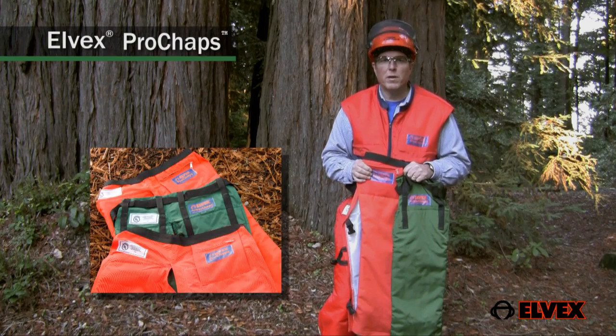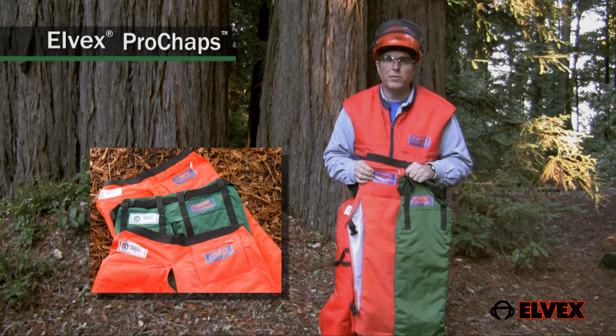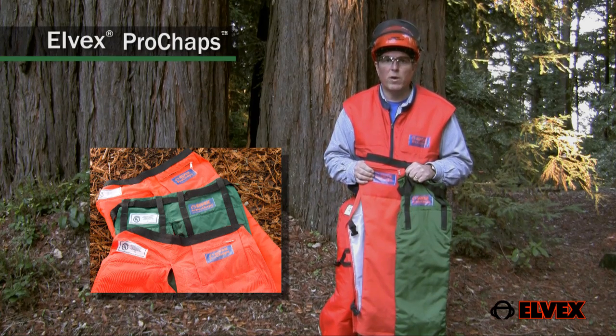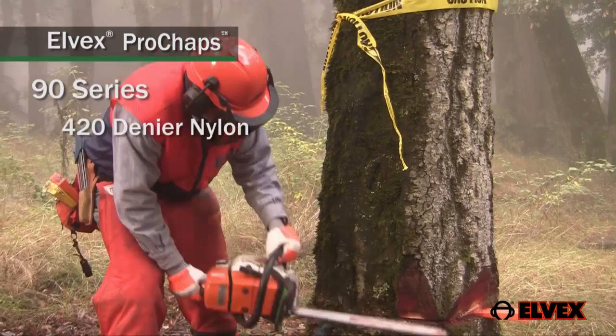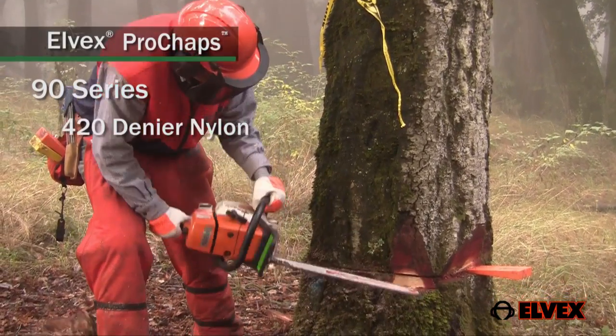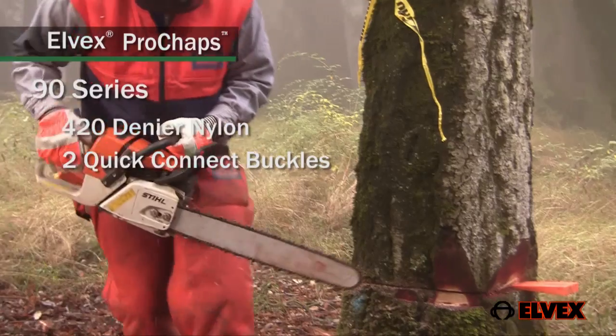Elvex Pro chaps come in several different styles designed for different levels of protection and job requirements. Elvex 90 series chainsaw chaps use a 420 denier nylon cover material and have two sets of quick connect leg buckles.